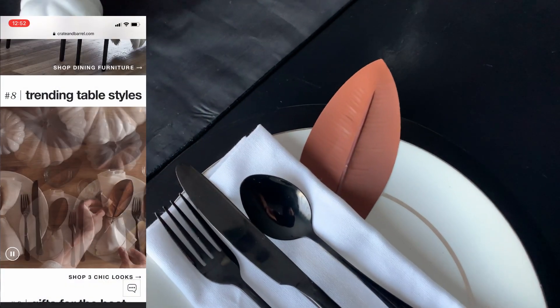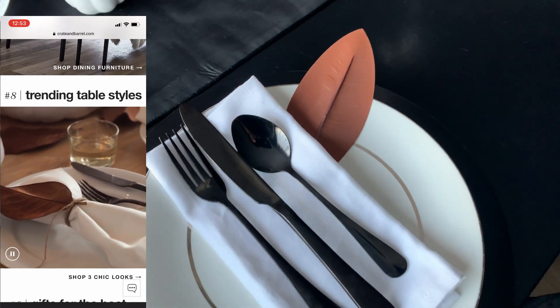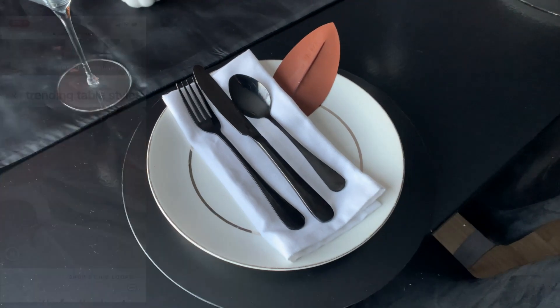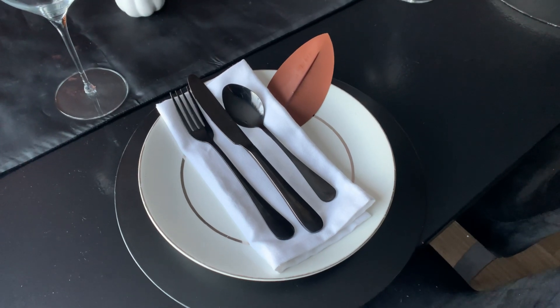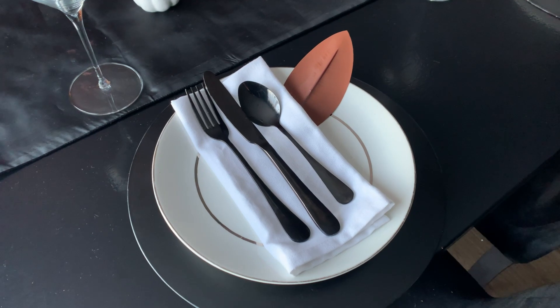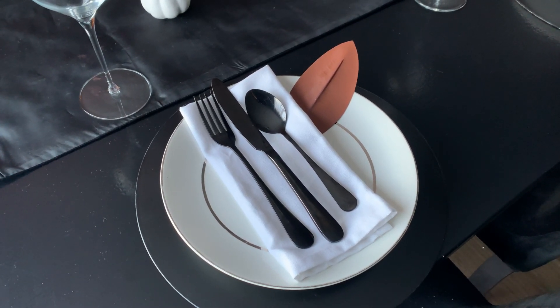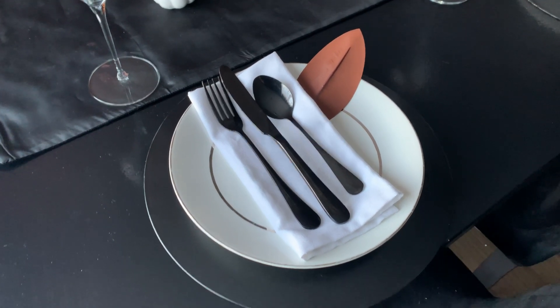We are using my black silverware that I picked up from Amazon, and we are using that magnolia plant that I picked up from the Target dollar spot. As you can see in our Crate and Barrel inspiration piece, they use magnolia leaves. When I saw that magnolia leaf at the Target dollar spot for $3, I felt like I could use that to recreate this look.